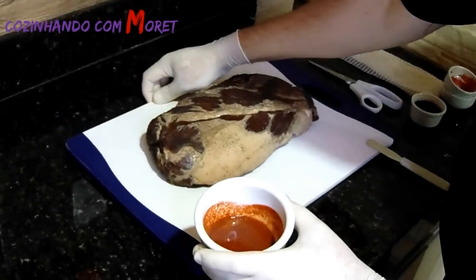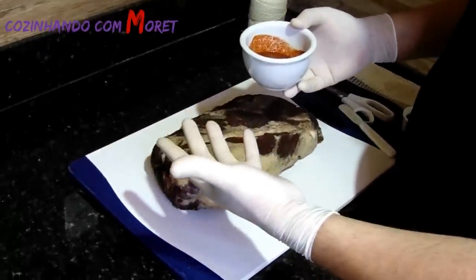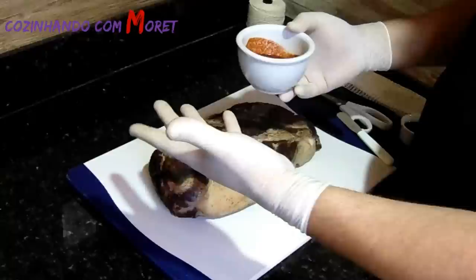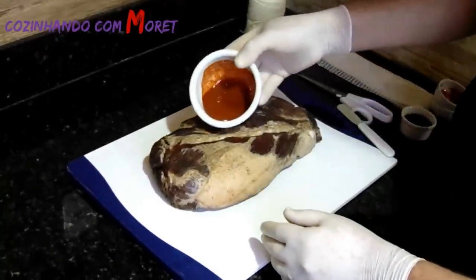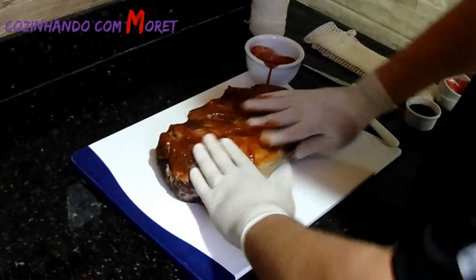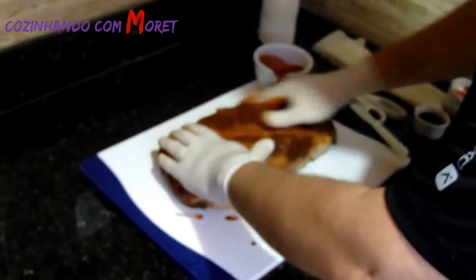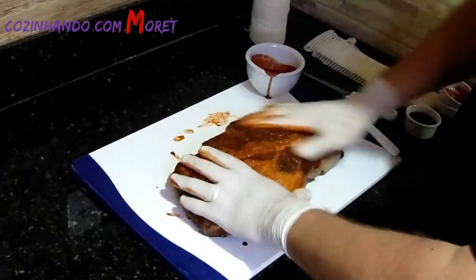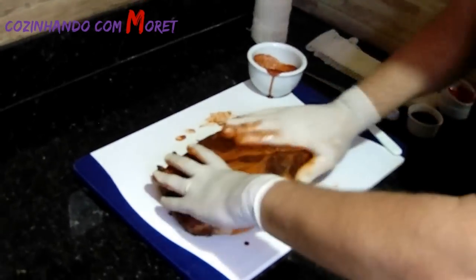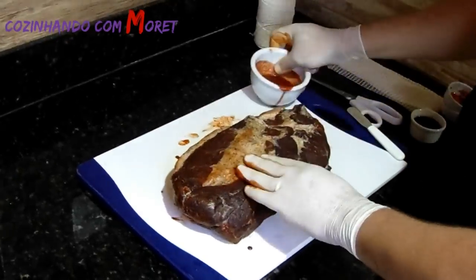Por que eu estou usando luvas? Vocês devem estar achando estranho — é porque a páprica suja muito. Eu prefiro usar uma luva para manusear a páprica. Colocamos a páprica na parte superior e massageamos bem a carne para que fique bem uniforme essa massa. O vinho dá uma característica diferenciada na carne depois de finalizada, depois que ela perder todos aqueles 35% do seu peso — ele dá uma coloração mais bonita na carne. Temos que colocar em todas as entranhas da carne.